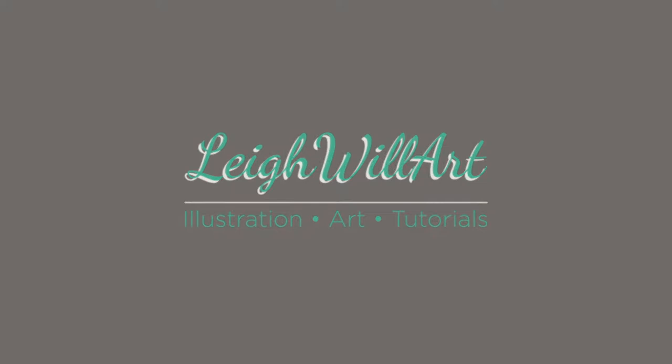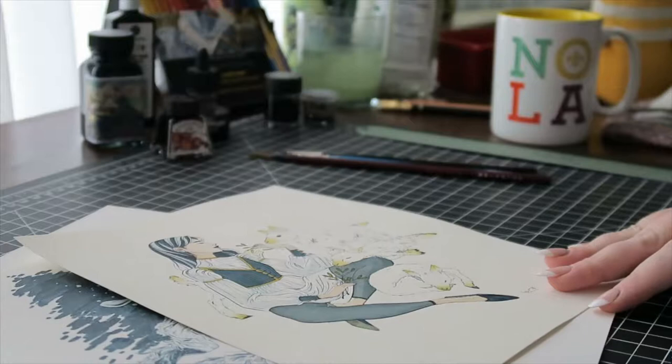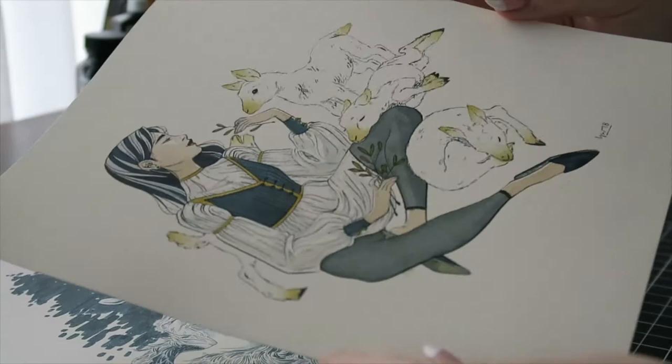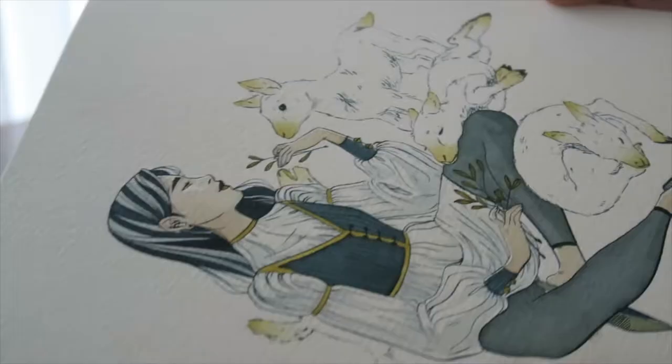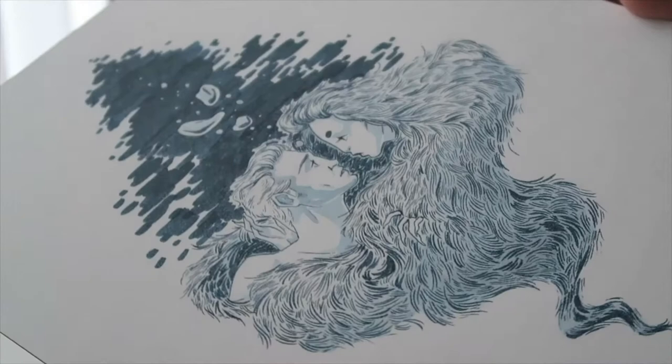Hey guys, welcome back to my channel and welcome to the voiceover — I finally have a proper microphone so I can do voiceovers. Today's video is going to be about inking pieces with a brush and separate ink. This is one of my favorite ways to ink pieces because of the fine details you can get and the life it really gives your line work. These are a couple pieces I did recently with a brush and ink.